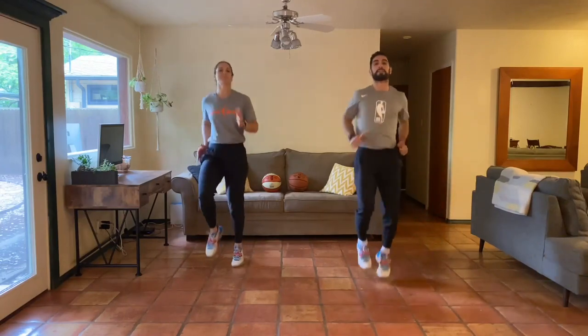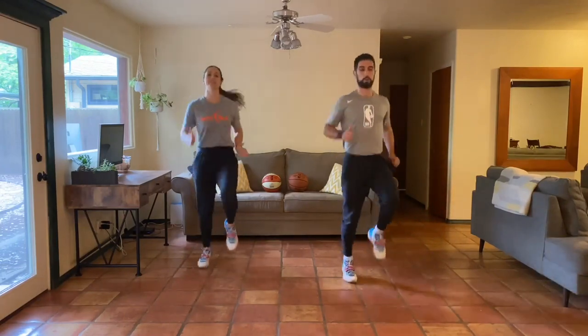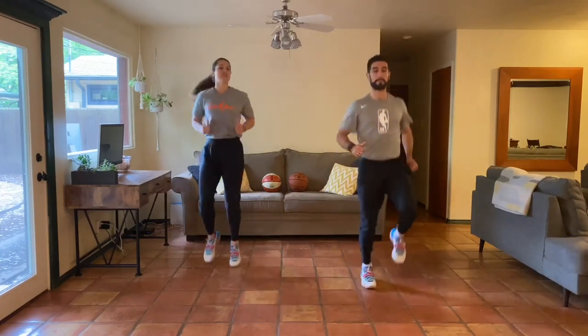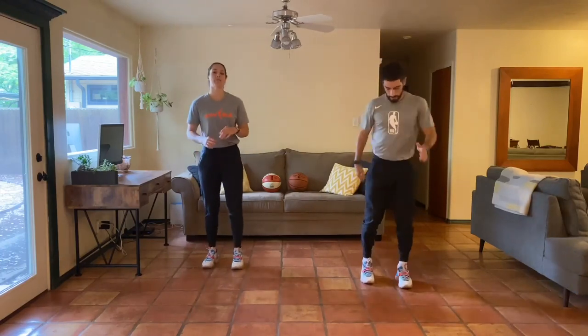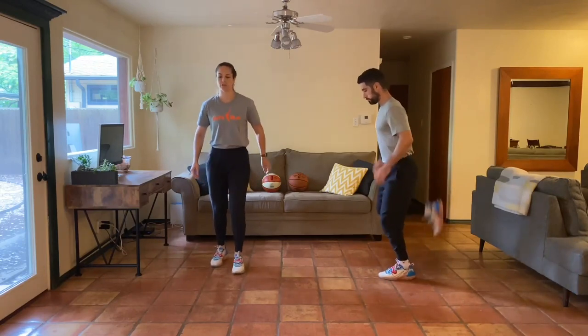Hopefully you guys are feeling good today, ready for a good lower body workout. Just taking this time to check in with how your body's feeling and how your energy is today.